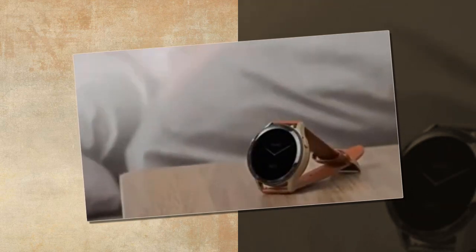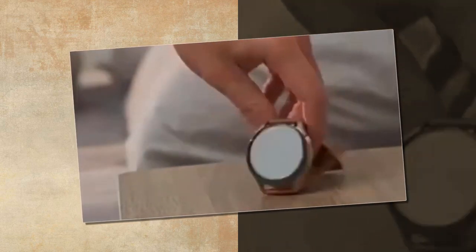Hello friends, how are you? Hope everyone is well. In today's video, I will tell you about a smartwatch with earbuds.